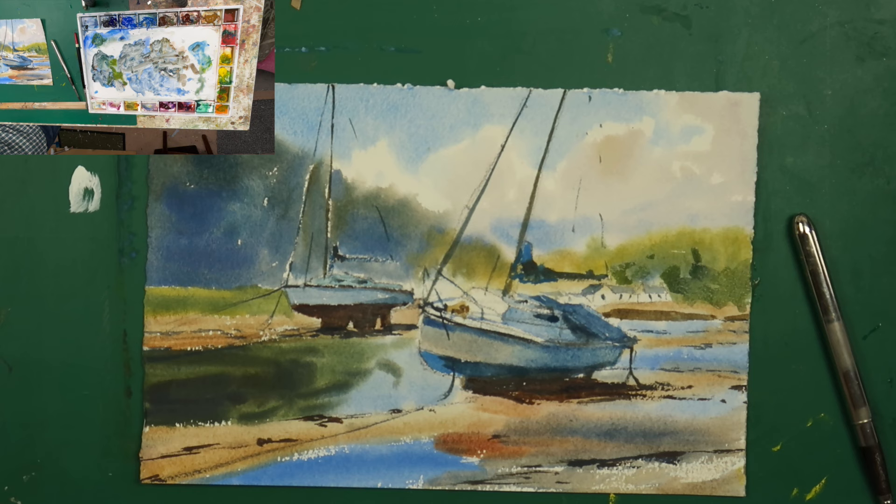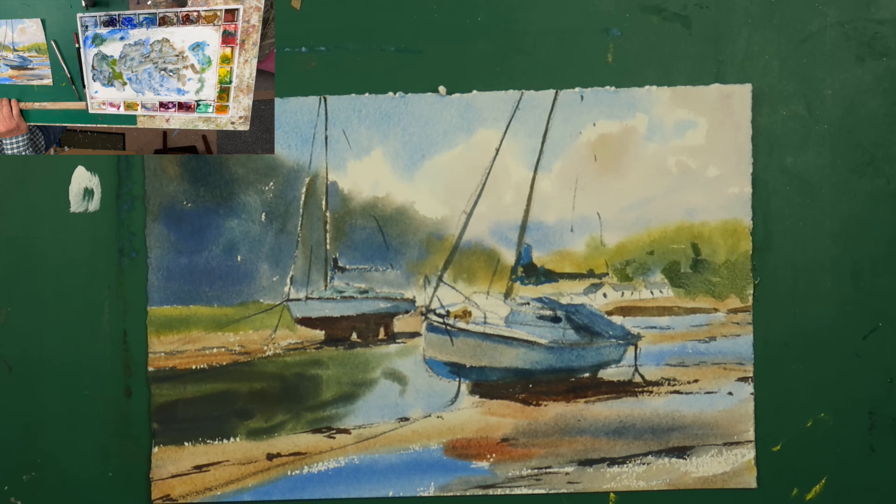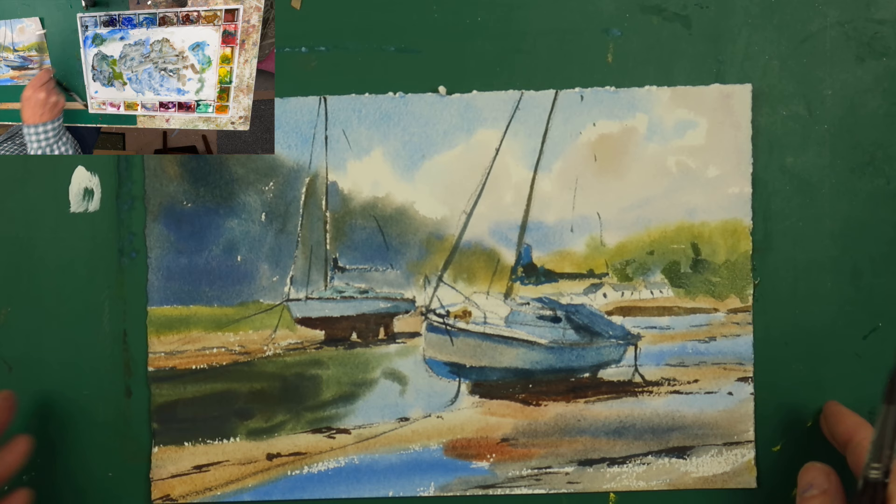I hope you enjoyed the exercise and got something from it. There's a link in the description for my Facebook page if you want to have a go and then post your paintings — you're more than welcome, I'd love to see what you did and how it went for you. Thanks so much for watching, and happy painting — bye for now!